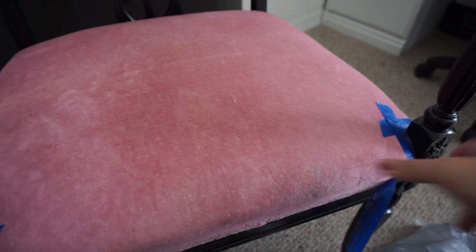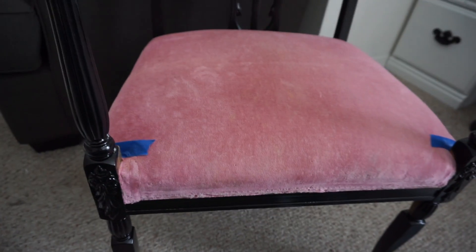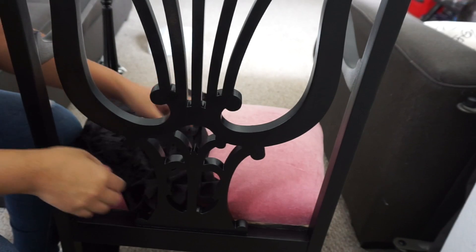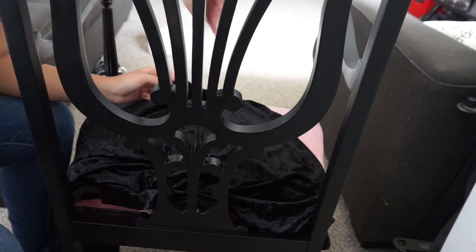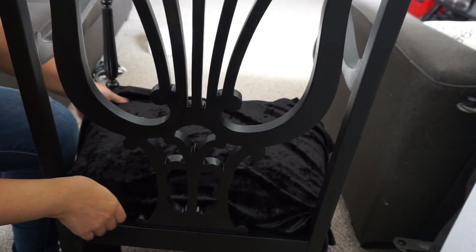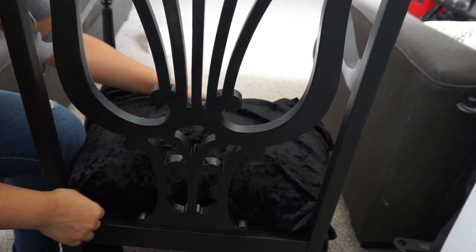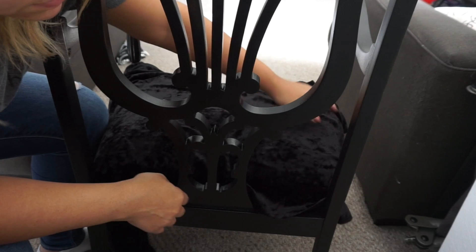After that, I placed the fabric that I bought, which was two yards. Get two yards just in case you mess up — two is plenty. It gave so much that I could have done another seat if I wanted to. Just get two just in case you do mess up; it's better to have backup.